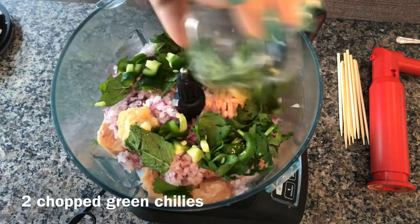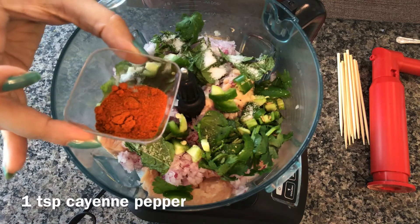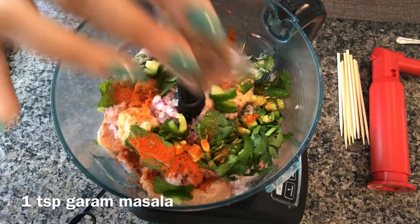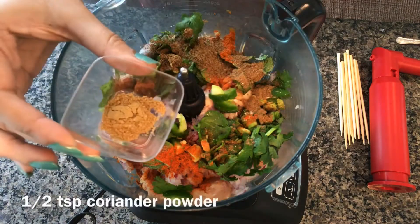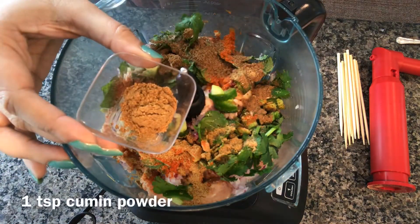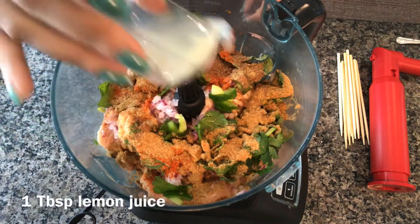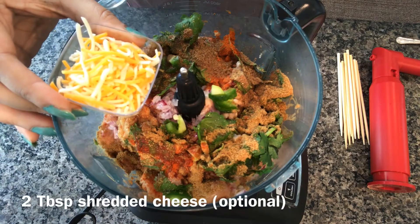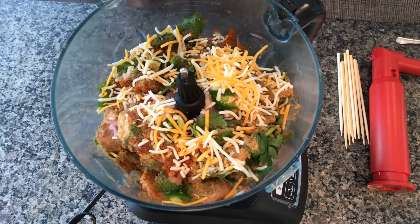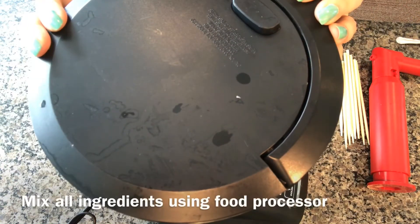Chopped. One teaspoon salt or to taste, one teaspoon cayenne pepper, one teaspoon garam masala powder, half teaspoon coriander powder, one teaspoon cumin powder, one tablespoon lemon juice, and two tablespoons grated cheese — totally optional.